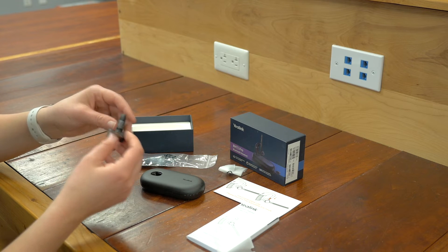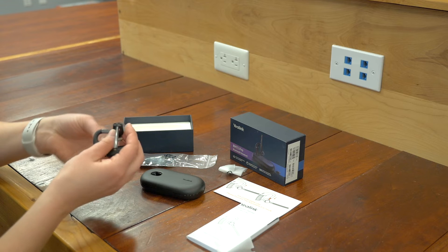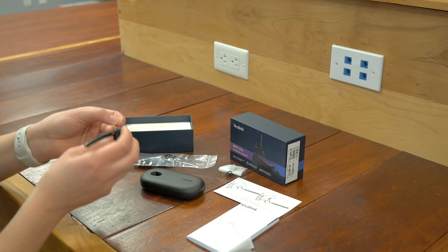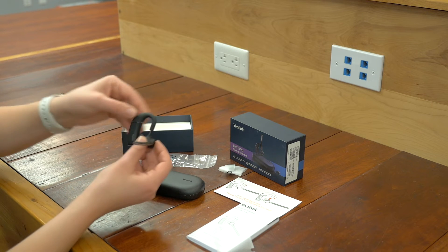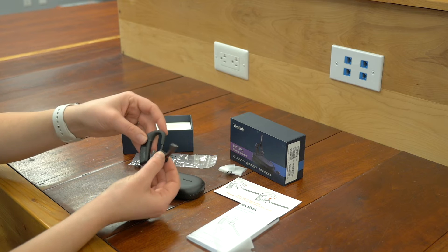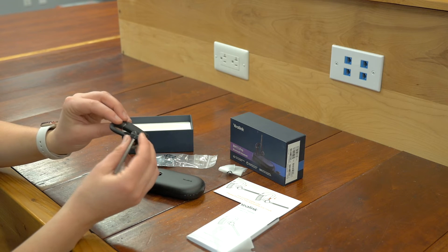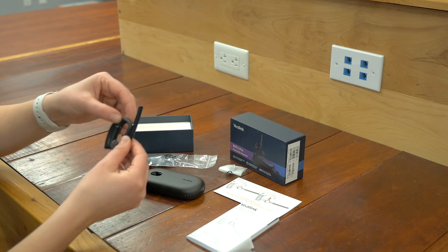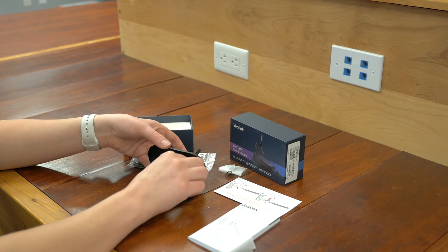There's a little sticker here — we're going to remove this. And it does say retractable on it, so you can see that you can adjust this, which is pretty cool. And there's a little button here and a side dial for volume. Let me just take everything out of the case for you.